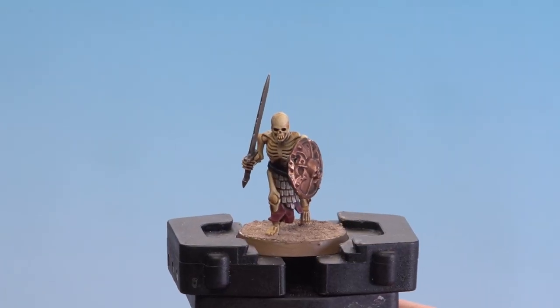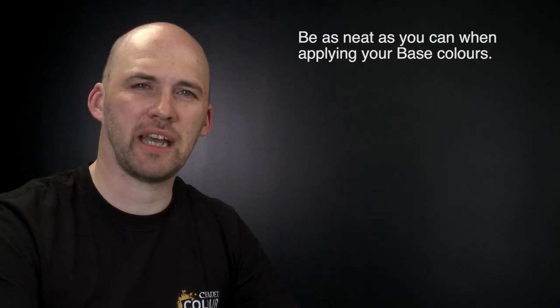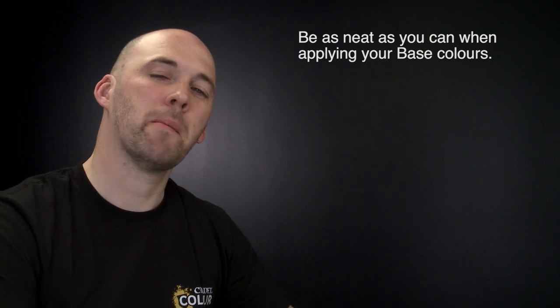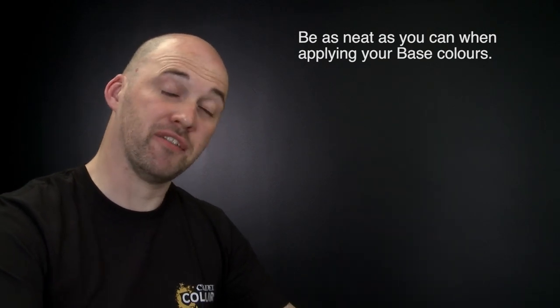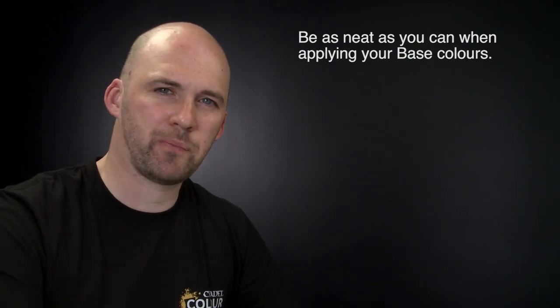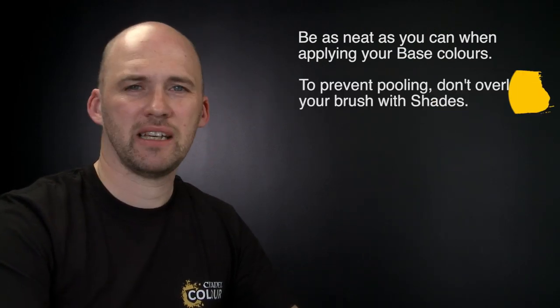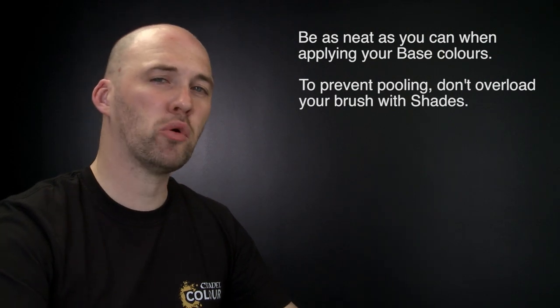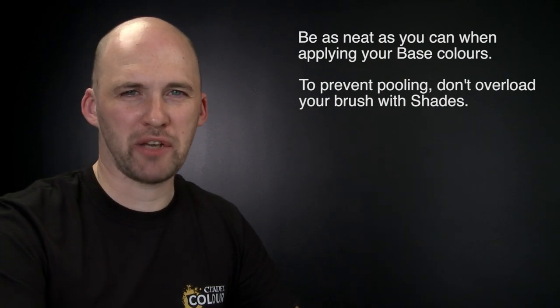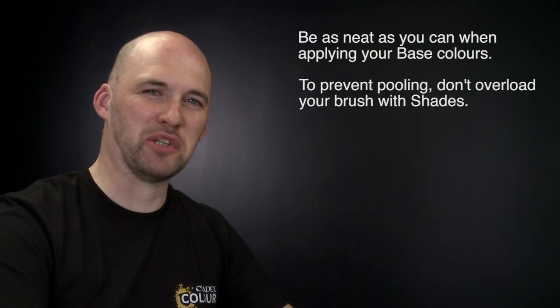With the texture dry and the rim painted with Steel Legion Drab, the skeleton warrior is battle ready. A couple of things to remember: when applying base coats, try to be as neat as you can — especially with this colour scheme — making sure you don't get paint on the white bone areas. If you do, just use Corax White to tidy it back up. When using shades, don't overload the brush, and if it's pooling in the recesses just use your brush to soak some up. I hope you've enjoyed this video and enjoyed painting your own battle ready skeletons — see you again soon!